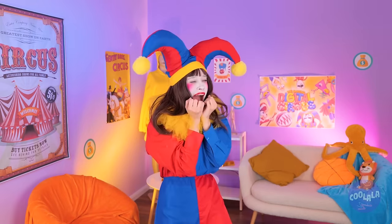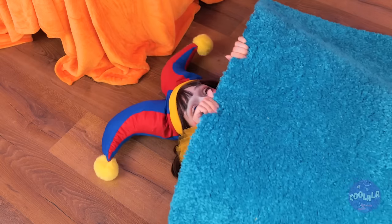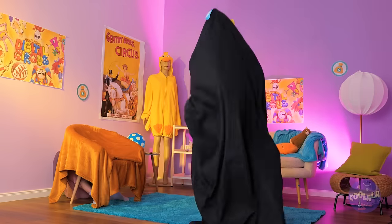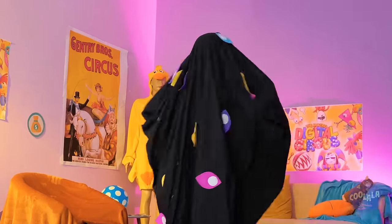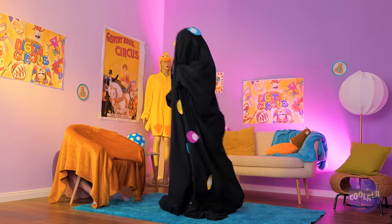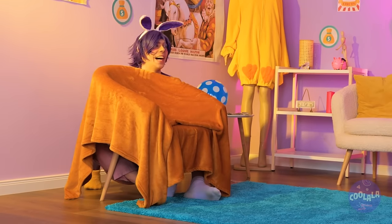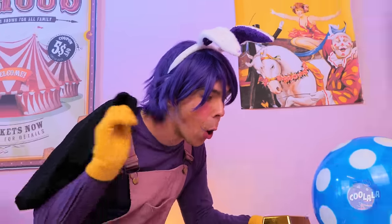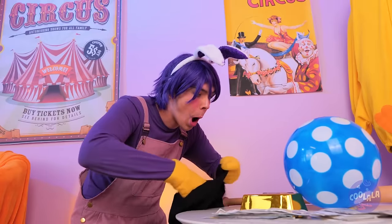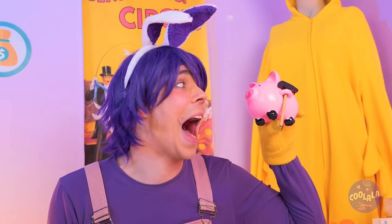Wait, do you hear something? We better hide. Curses — foiled again. Can you do that off the rug? Oh hey, Jax is here too. What's he up to? Don't think he's looking for loose change. Oh no, not the piggy bank. Goodbye, Oinky.